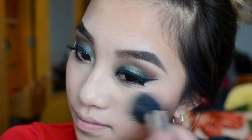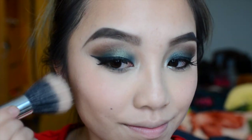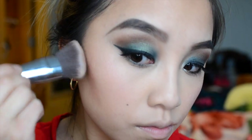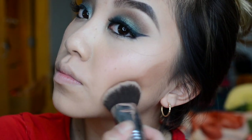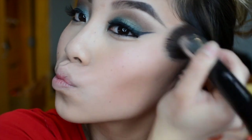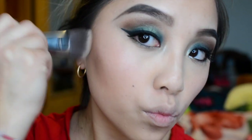I go back with the stippling brush to blend everything out. Next I'm taking my ELF Pressed Mineral Bronzer in Beach Bronze to define my cheekbones after the blush. This bronzer is amazing for defining your face. Afterwards I blend it out with the stippling brush to get rid of any harsh lines and make everything blend together.